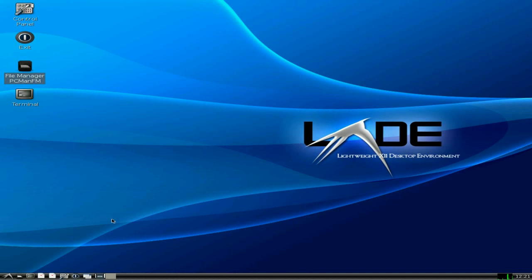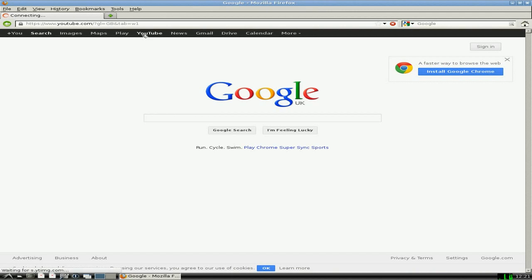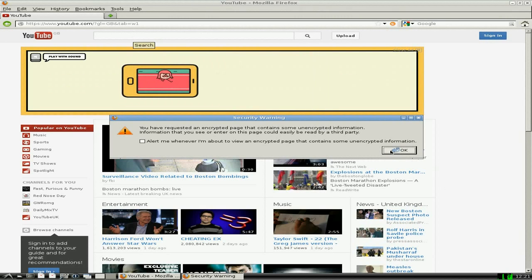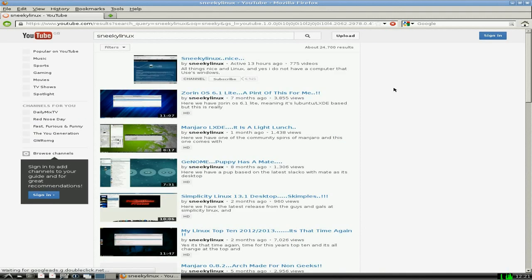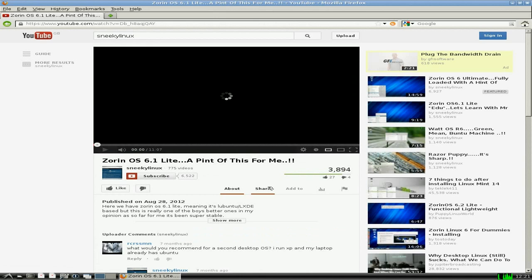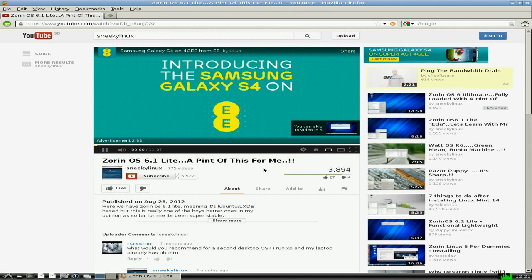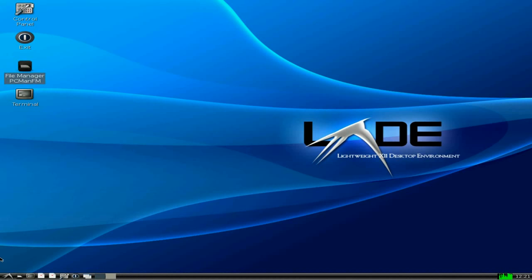I'll open Firefox up for you — it's nice and quick. I'll go to YouTube to make sure Flash is working. I'll type my channel in — and there I am. I'll click on a video from a while back just to check Flash is working. And there you go, of course it is working — super duper. There's the video and everything. As you can see, it does work out of the box as soon as you get it.